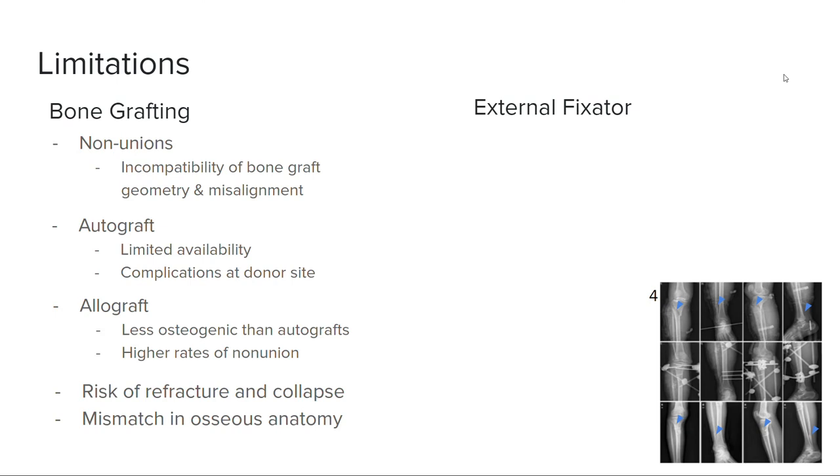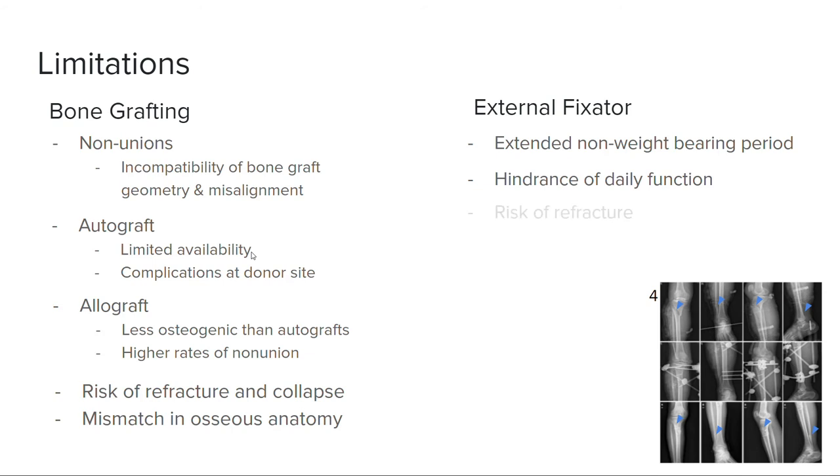The main limitation of external fixation in the context of severe trauma to the foot and ankle is the long non-weight-bearing period. External fixation can be utilized for upwards of 12 to 18 months post-operation and is a severe hindrance to daily function, causing significant loss in work productivity. During this long recovery period, refracturing at the point of osseointegration can occur, and the healing process is dependent on the patient's long-term compliance to instructions of care.